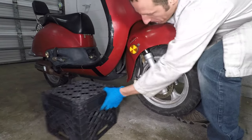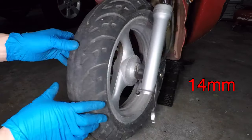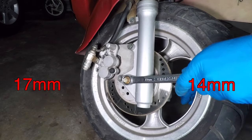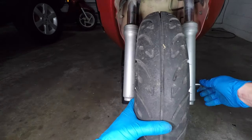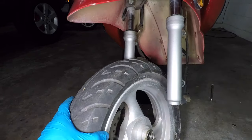With the scooter on the center stand I'll need to add this basket to get the front wheel up. The front wheel is the easy one so we'll start here. Hold the axle with a 14 millimeter wrench and loosen the nut on the other side with a 17 millimeter. Now the axle just pulls straight out. Move the wheel down and out of the brake. That's not so bad right? It gets harder.